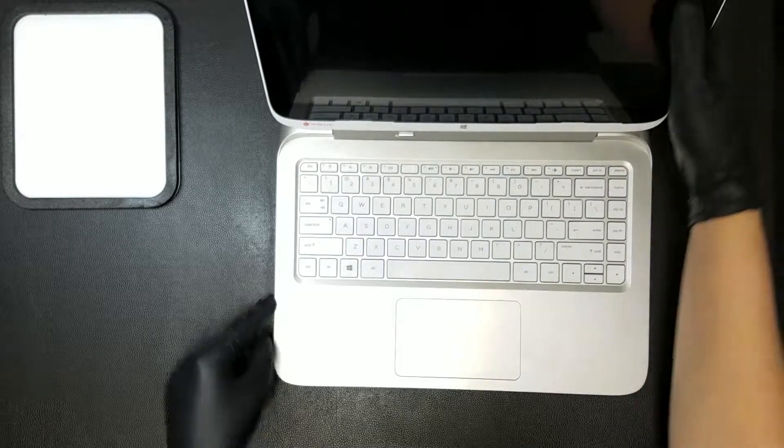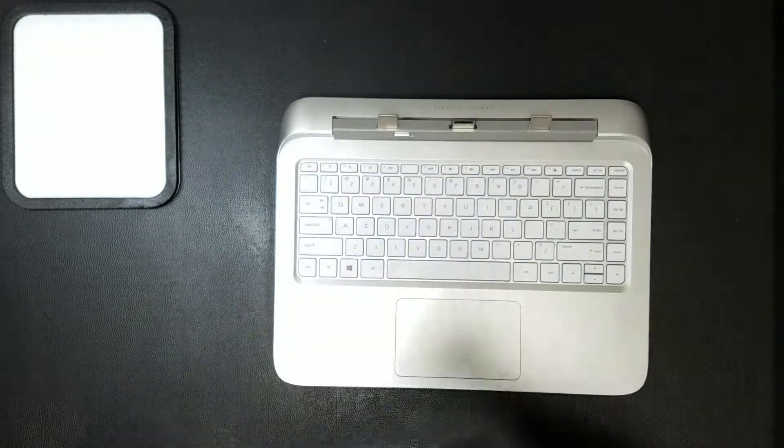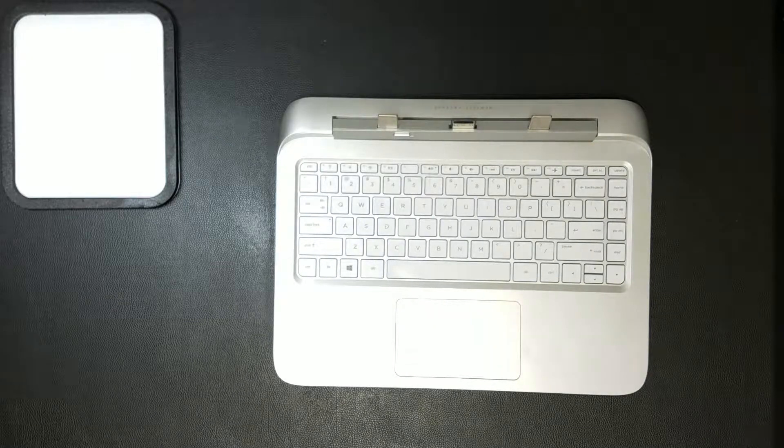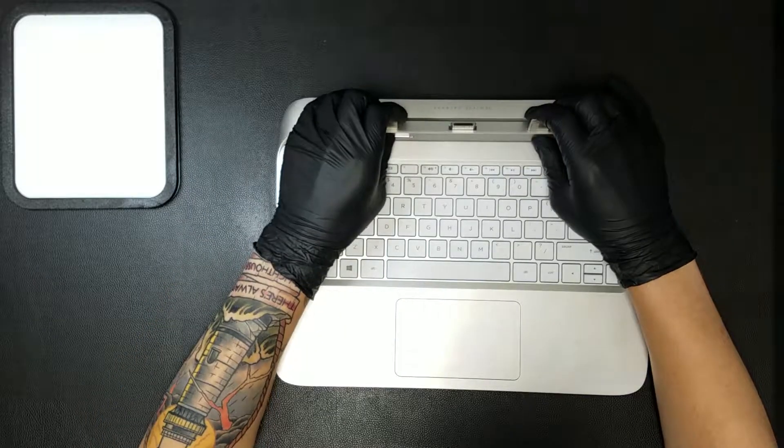Once you've powered down the computer, you'll first want to detach it from the keyboard base. Pushing this tab to the left while lifting the tablet away from the base should separate the two. The dock will then need to be folded in to safely perform the repair, though some force may be required.